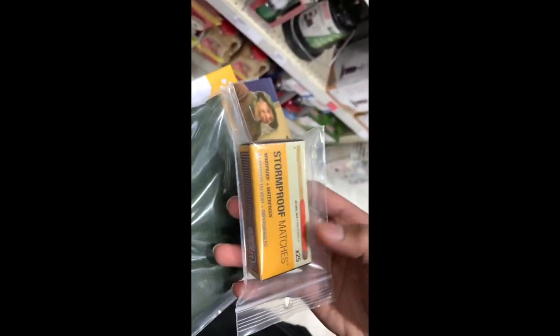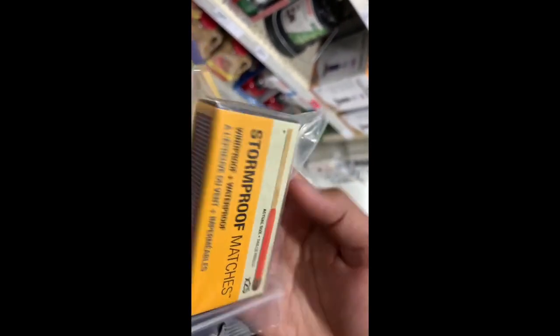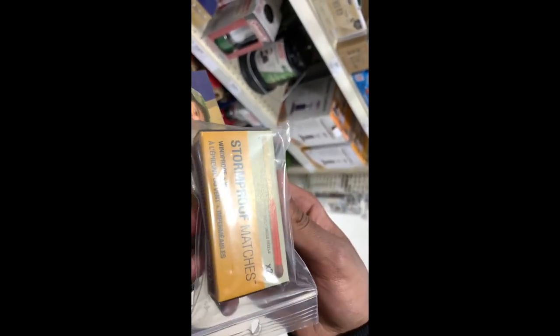This next product is called Storm Proof Matches, and it is a set of 25 matches. They can be dunked in water and will still stay lit, buried under dirt and still stay lit, and even in very heavy wind they will still remain lit.